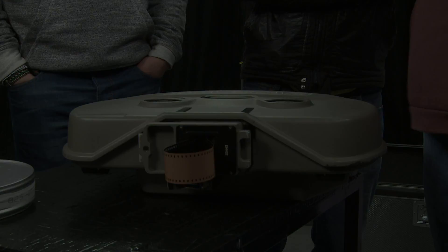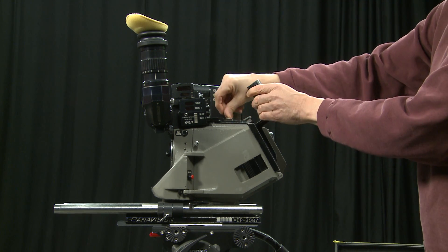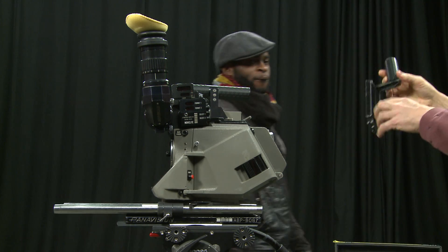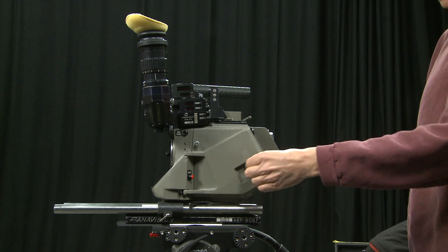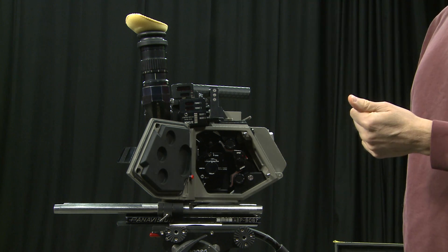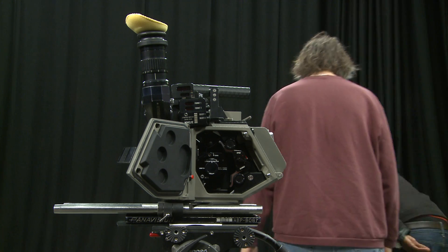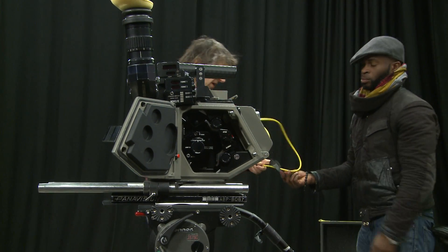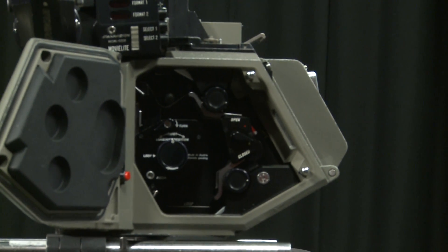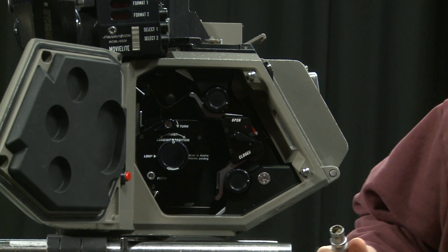Here we are with the camera. To take the handle off, push down the locking button, pivot it, and the whole thing will release and open. To provide power to the camera, we use a yellow power cable — this end goes into the power socket just here.